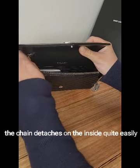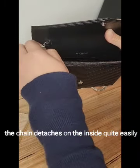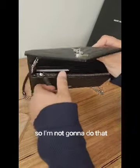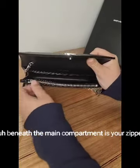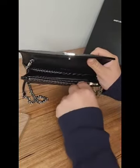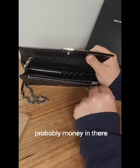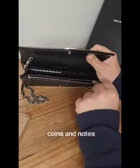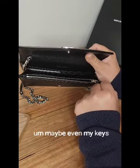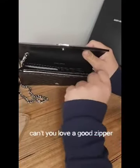The chain detaches on the inside quite easily, though the small hooks are a bit fiddly to get on and off. Beneath the main compartment is a zipper compartment — I'd put money, coins, notes, maybe even keys in there. The zipper is really smooth, not fiddly at all.